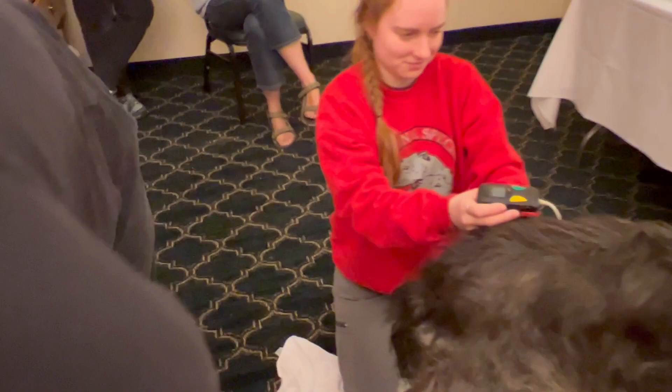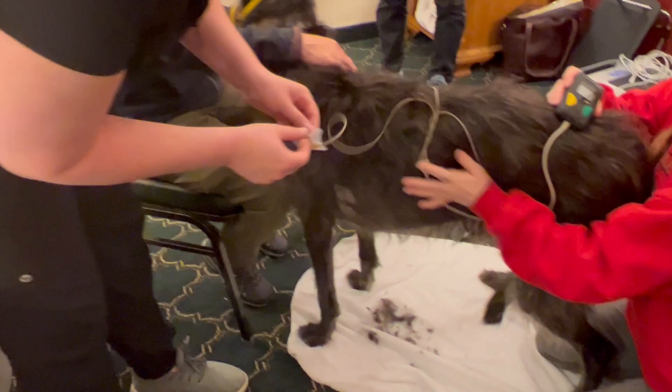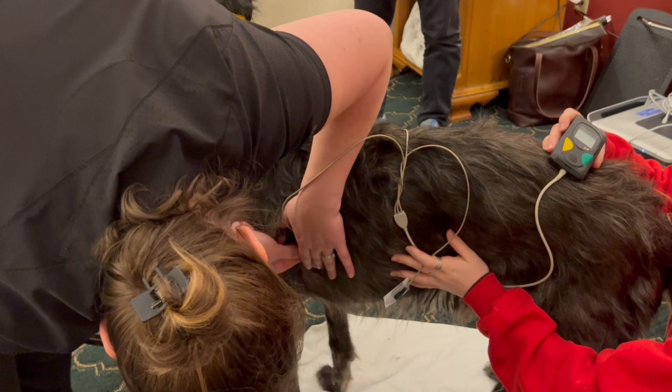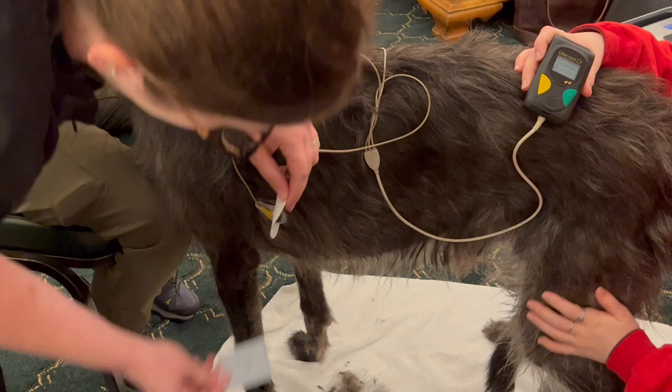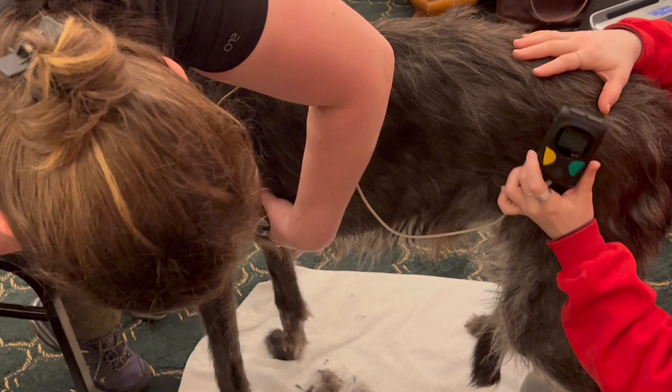I'm going to do the same thing on the other side. Yellow is on top and green is on the bottom — grass is on the ground, so green is on the bottom. Having a nice clean surface helps that.